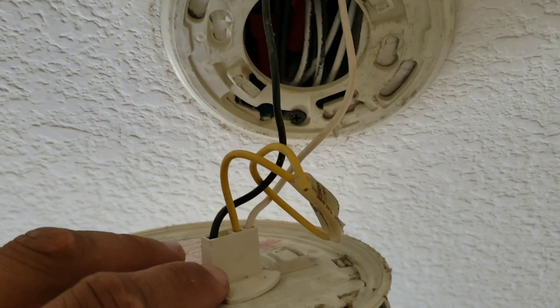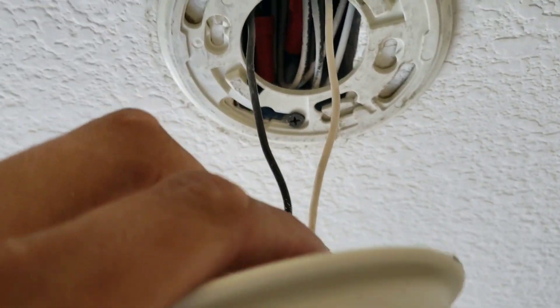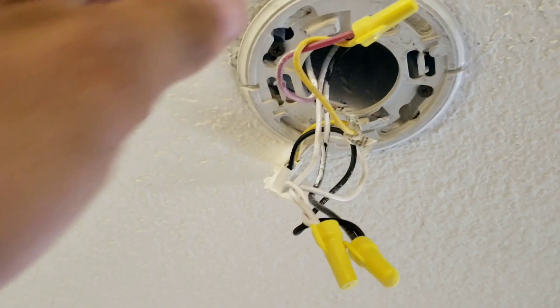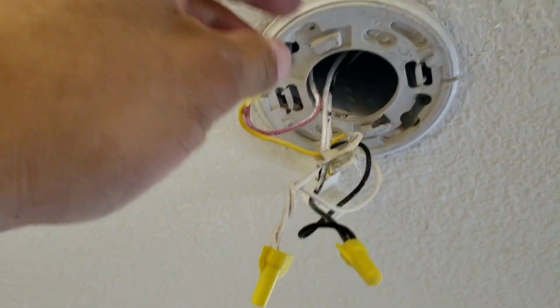For instance, you would see something like this where the harness is plugged in and you have one wire just kind of tied together, but really the only two connections you're making are going to be for your hot and your neutral. Whereas on this one you can see we have all three wires connected.